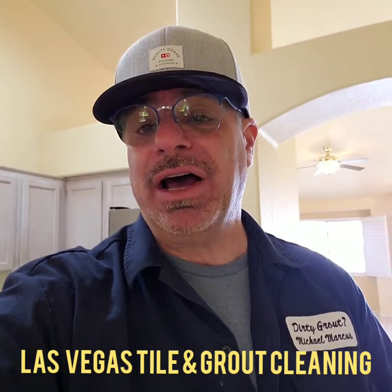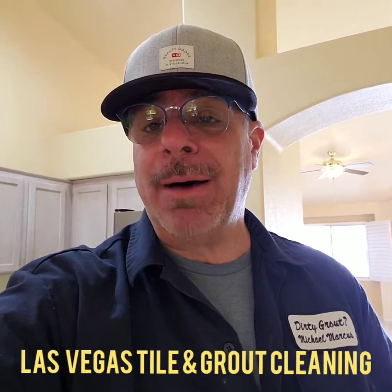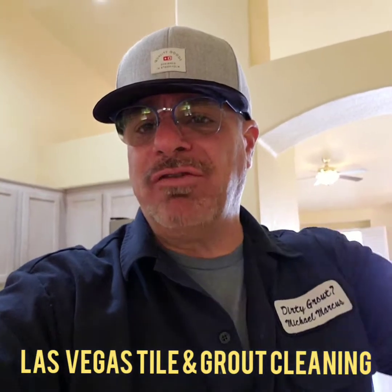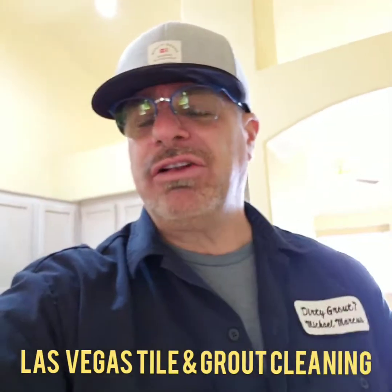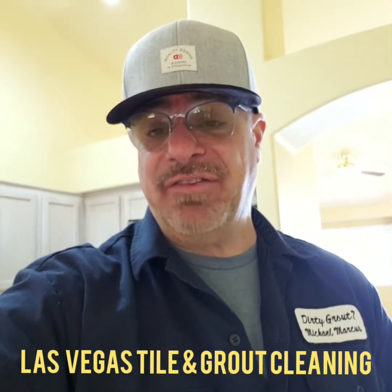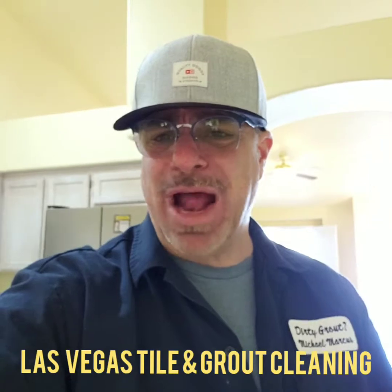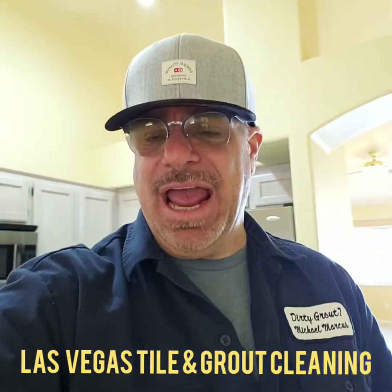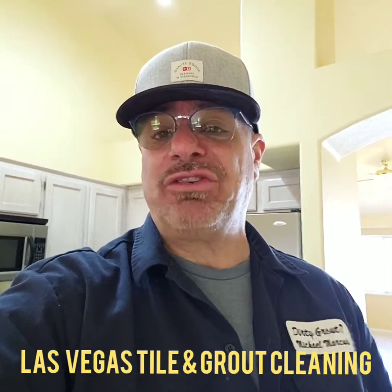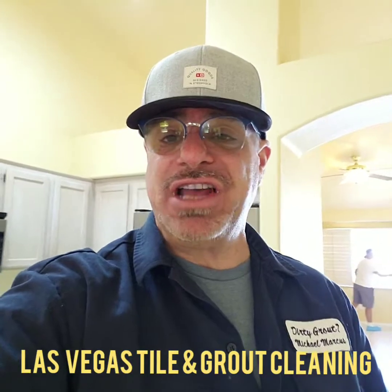I'd also recommend that 36-inch microfiber padded mop. I will leave a link for both these products at the bottom of this video. I believe it's like $40 for the apparatus as a kit. Remember, 36-inch microfiber padded mop for areas a thousand square feet or larger, and if it's under a thousand square feet, you can debate yourself — a 22-inch could be better for smaller areas.